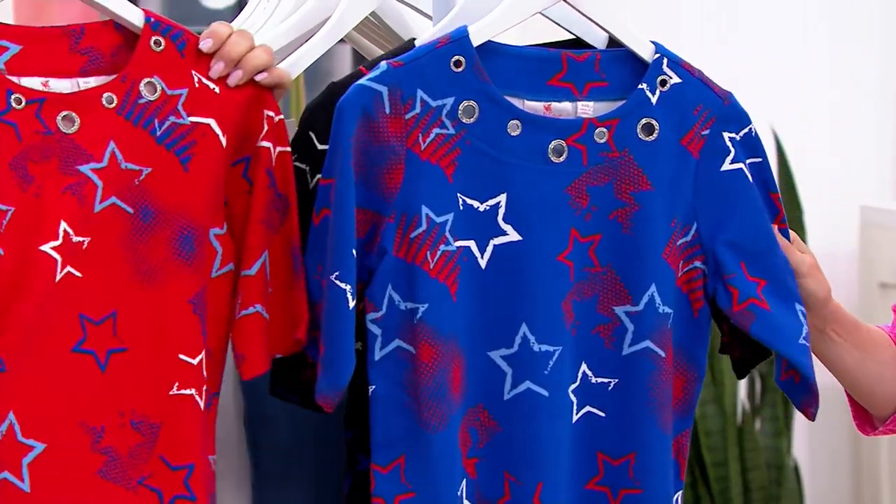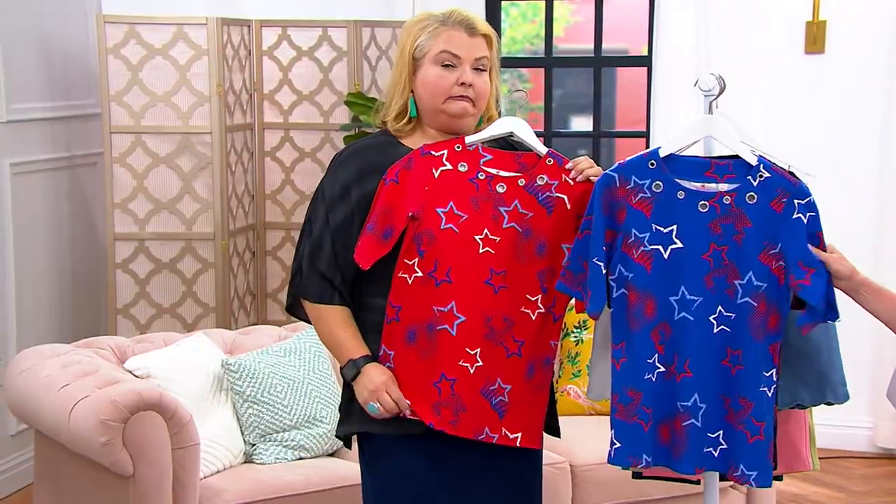It's 100% cotton — I misspoke when I said 60/40. It's hard to tell the difference because they feel pretty much the same.